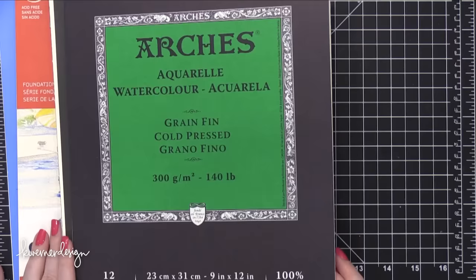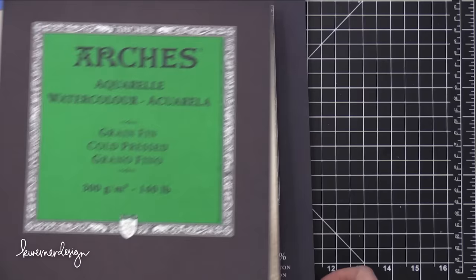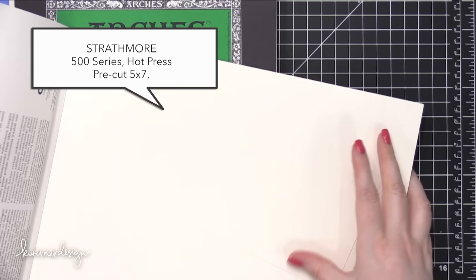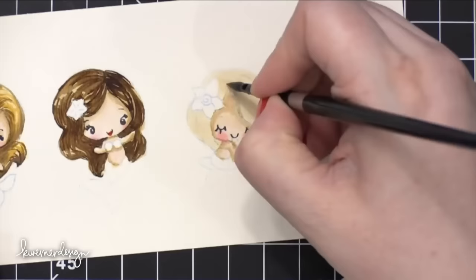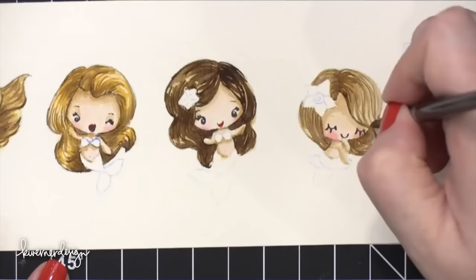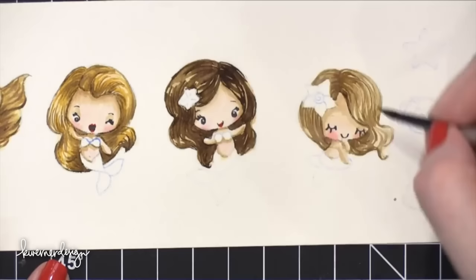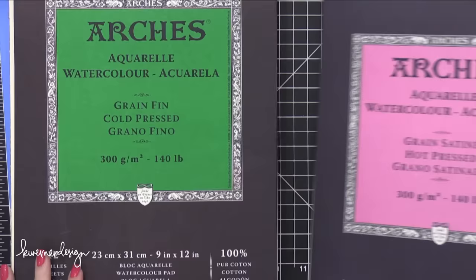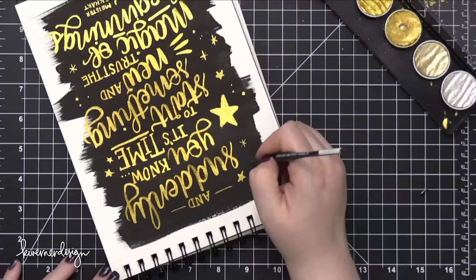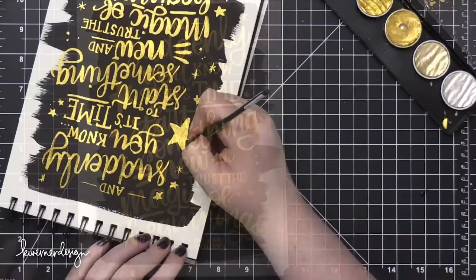If I want something more smooth — for stamping on or doing no-line coloring — I'll use the hot pressed version of Arches. This paper is very very smooth. I really prefer to do no-line coloring on a smooth hot press paper because you get a better stamped impression and can see those very faint lines more easily. I've used this hot press paper for multiple projects over the years and really come back to it. Along with Arches Cold Press I also find myself using Canson Montval quite a bit — my lettering notebooks have Canson Montval paper in them.